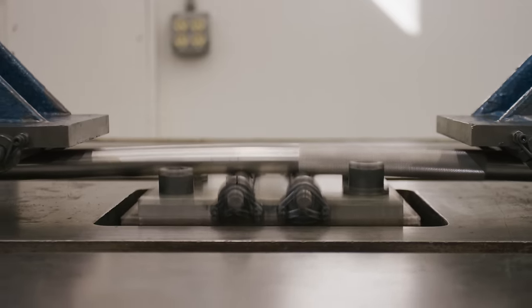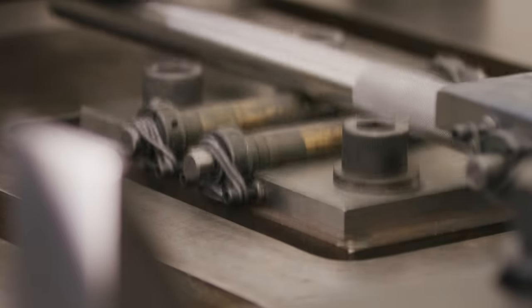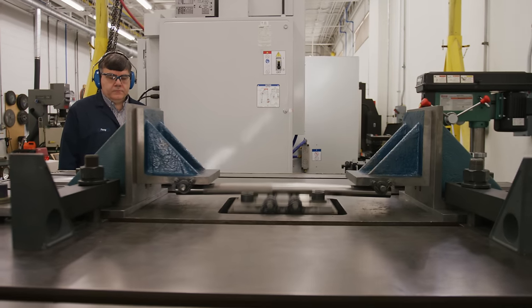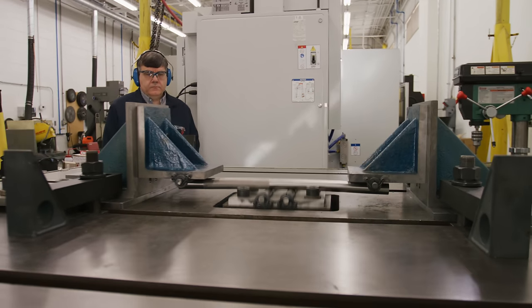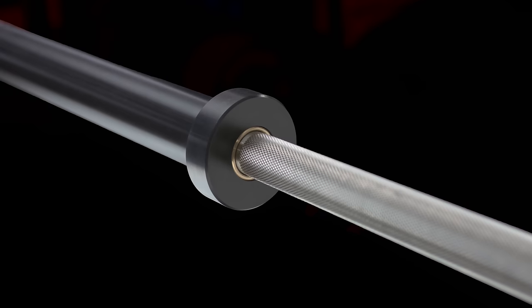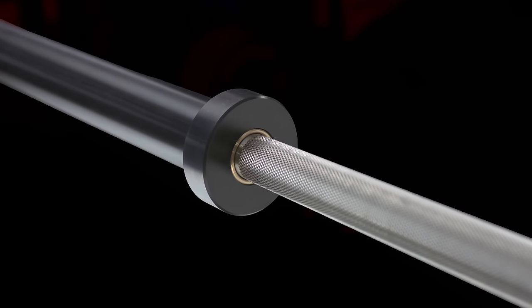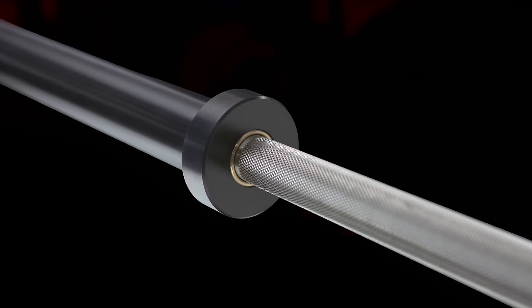Our stainless is also particularly well suited to having its fatigue life improved through Rogue work hardening. This means that it will last even longer in high-use gyms than carbon steel bars treated with Rogue work hardening. The sleeves have our proprietary matte black finish that converts the surface of the steel rather than coating it. Because of this, the finish is much more durable and will stay looking black longer than any coating.